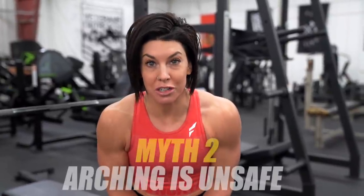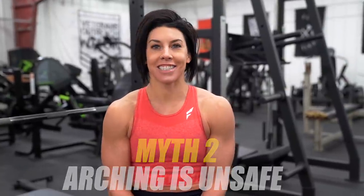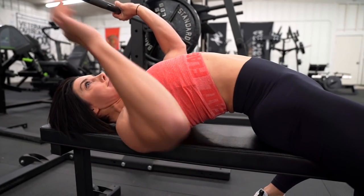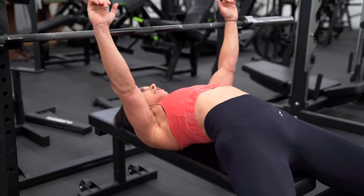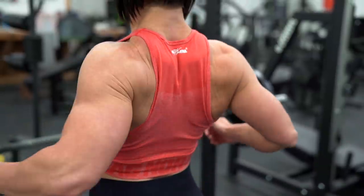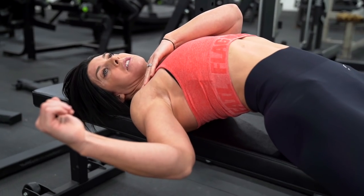The second thing I hear about arching is that you're going to hurt yourself, that it's unsafe. I have three reasons why that is not true. Reason number one: arching is actually a safer position for your shoulders. Your humerus has a ball on top, and you need to keep it in the socket. The way to do that is through arching — you pin your upper traps and upper back into the bench, and as you come down, you squeeze those shoulder blades down and back, which drives that ball back into the socket and keeps it there.